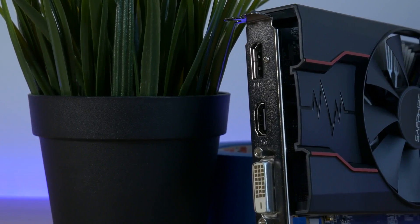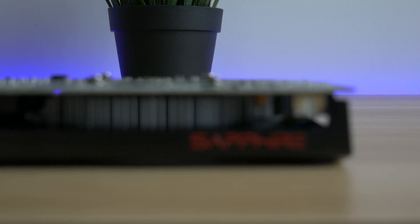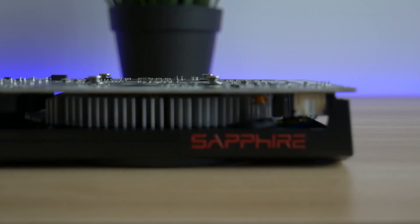On the back of the card there is one DVI-D port, one HDMI out, and one DisplayPort 1.4. The card is perfect for online games like League of Legends,